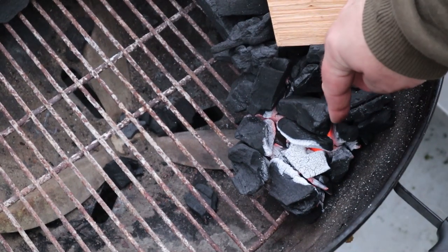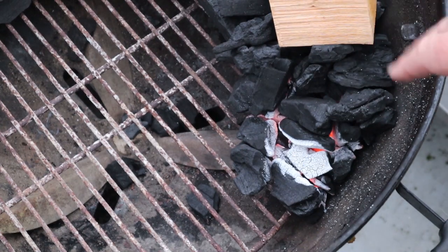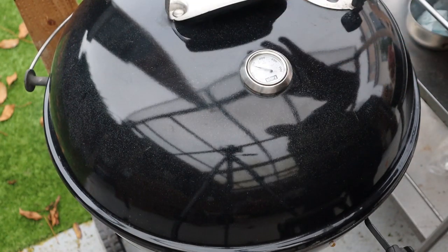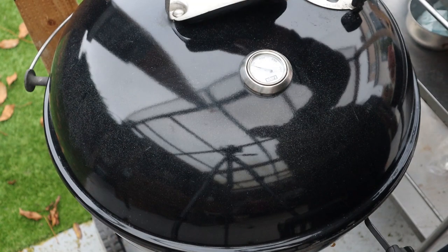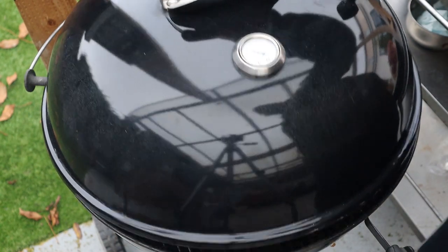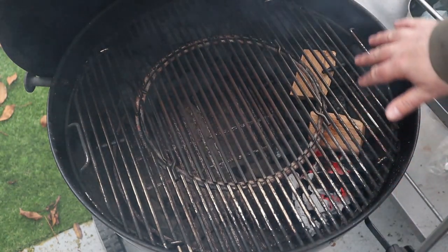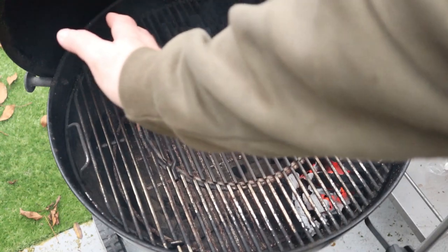We've just started the cook with a nice little fire and now it's time to get the drip pan in, ham in, lid on, adjust the vents, adjust the temps, and dial it in. We've got the Weber Master Touch set up sitting at about 275–280°F, which is about 140°C. The fire's there, we're going to get the smoke from the cherry, and we've got the vents positioned so the smoke gets pulled across.